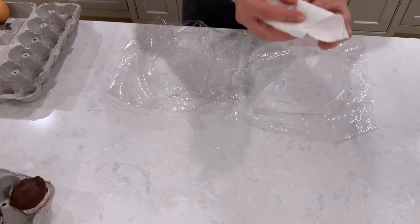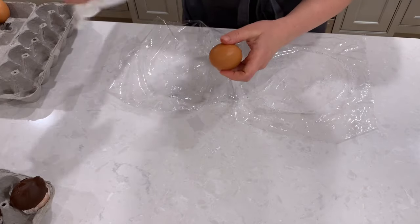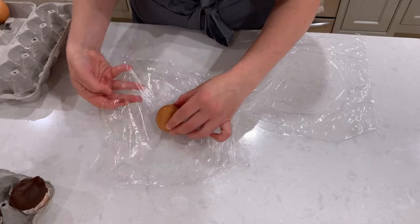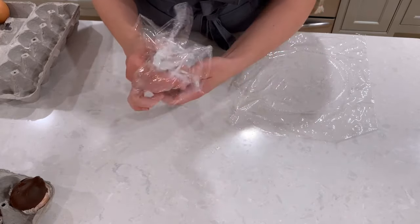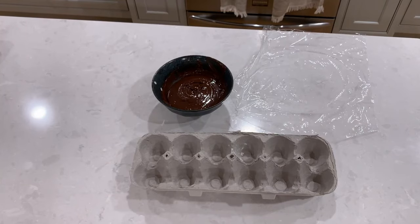When the eggs come out of the refrigerator and reach room temperature, they will start sweating, and it's important to wipe the moisture off with a paper towel. The eggs will continue to sweat even after wiping, but remember our cornstarch — it will absorb the excess moisture so the eggs will easily slide out of the chocolate shells once we're done. You'll see how this works in a bit.